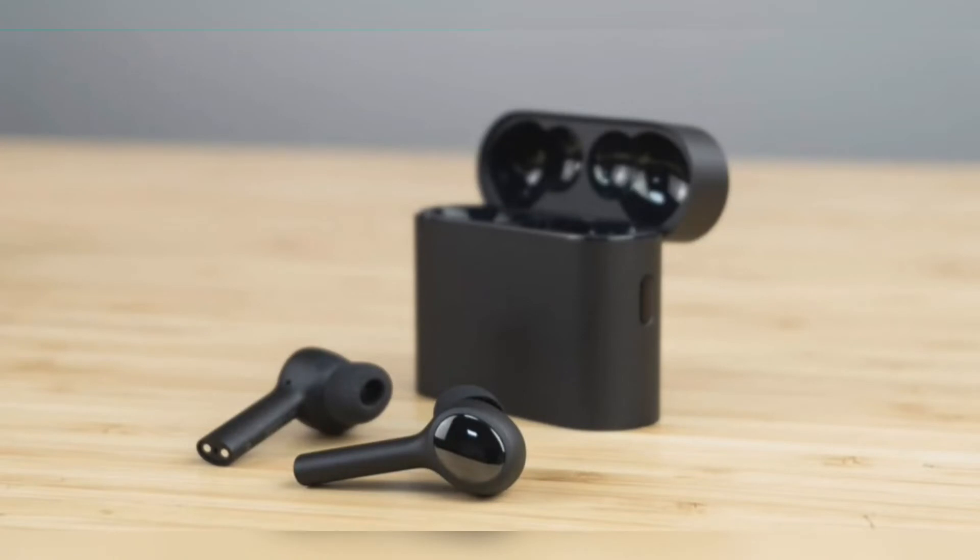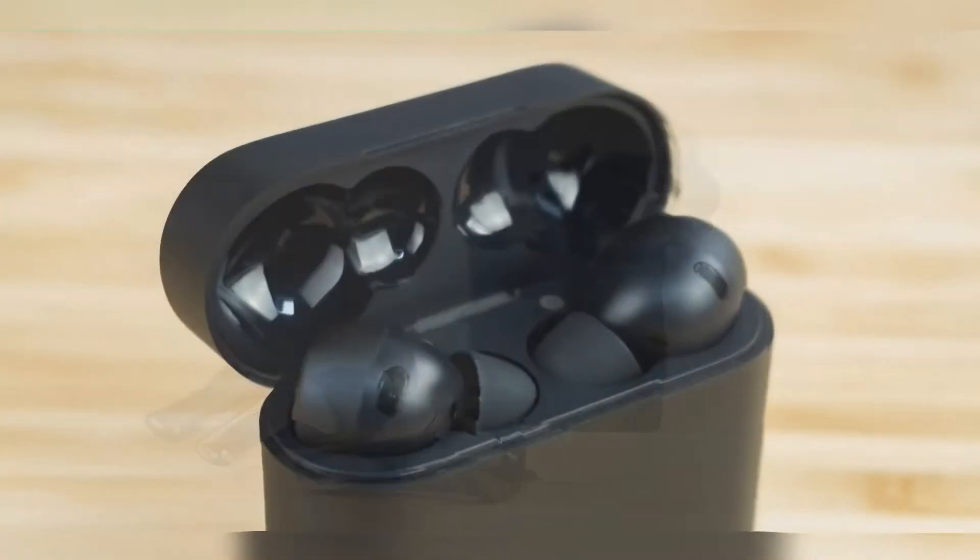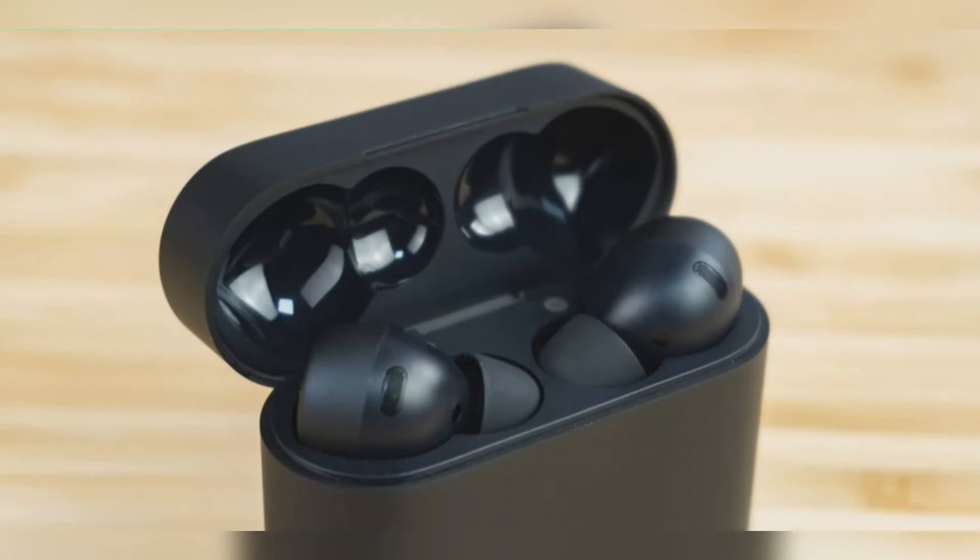Over the past couple of years, Xiaomi has focused on releasing mid-range to budget wireless earbuds in the market. However, this month, the company announced the brand new Mi Air 2 Pro TWS earbuds in China, which caters to the high-end market with active noise cancellation.